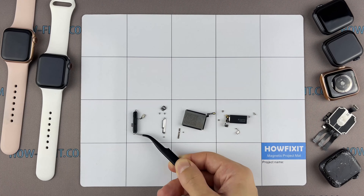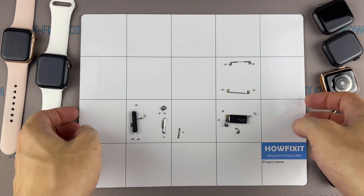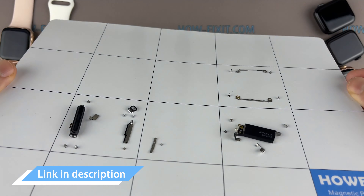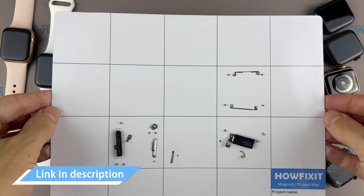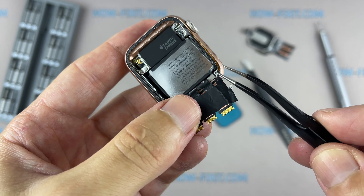I recommend using a magnetic mat during the repair process, which is especially useful in the case of the Apple Watch. Throughout this disassembly, keep track of each screw and part so you can put them back in the right places. This will help successfully reassemble your Apple Watch. Don't worry about losing any screws or small parts — all of them will remain on the magnetic mat. I left links where to buy all the necessary tools in the description.